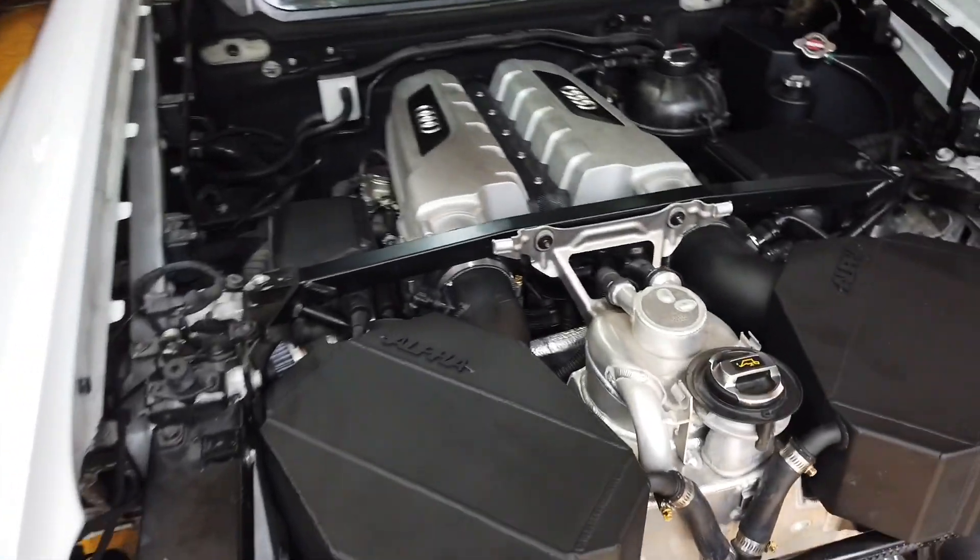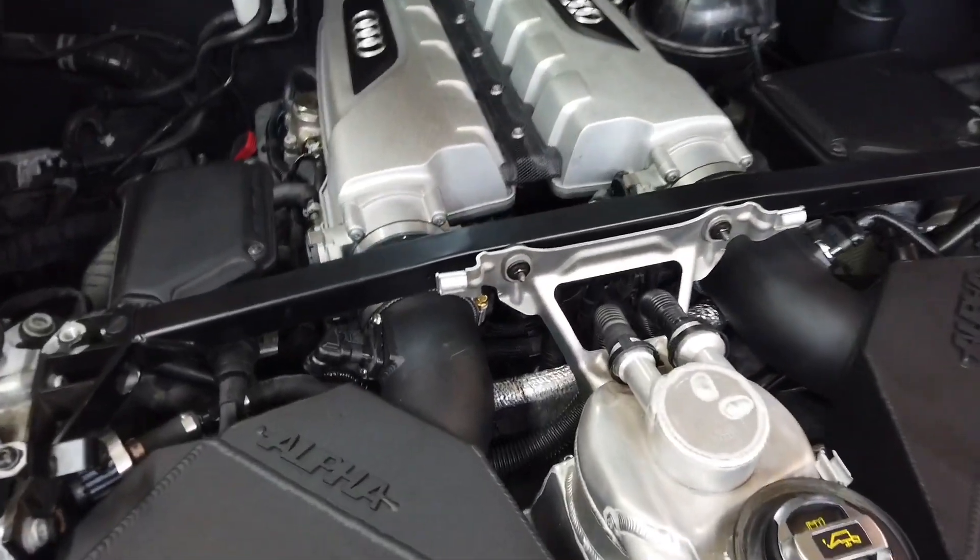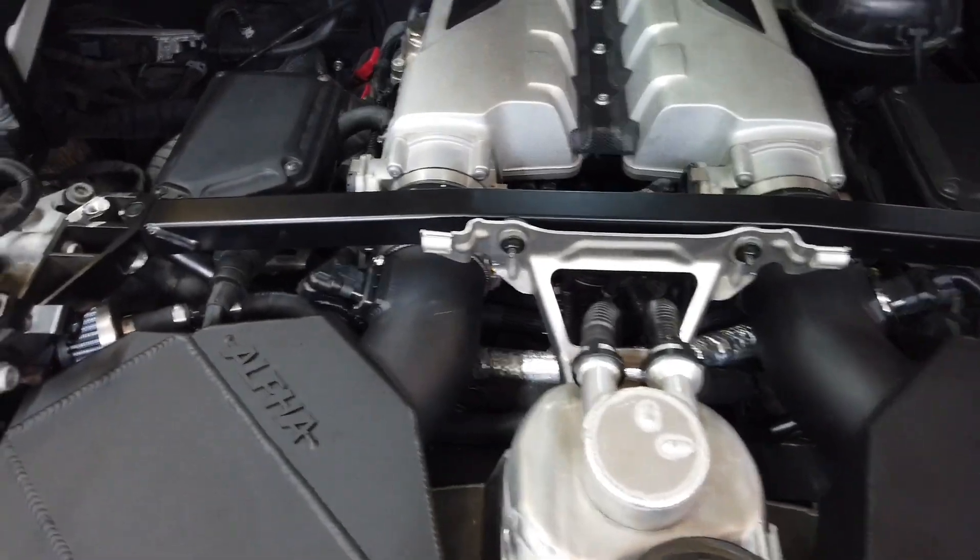In today's video, we move on to installing the intercoolers and the heat exchangers on the R8 Twin Turbo project.